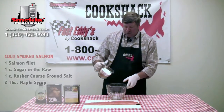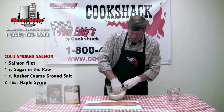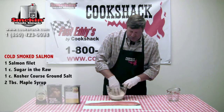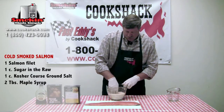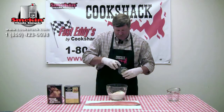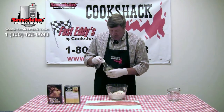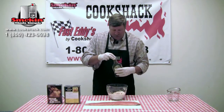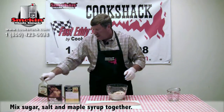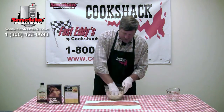We've got a cup of kosher salt and a cup of brown sugar or sugar in the raw. We'll just mix that together — like all cures, typically you want to have equal parts salt and sugar. We'll mix those up, and then we're going to take a couple of tablespoons of maple syrup and add those into our recipe. This is a dry cure, so we don't want to add enough to turn it into a liquid — we just want to add some maple syrup. It's going to give us a really nice flavor for our salmon.